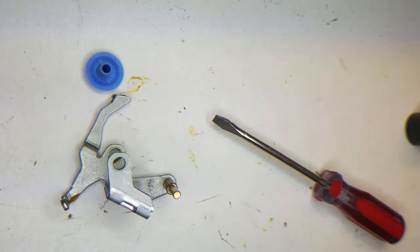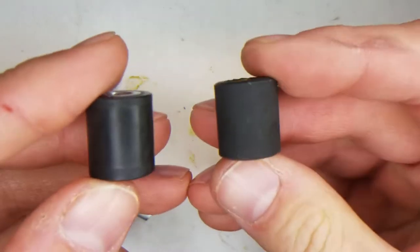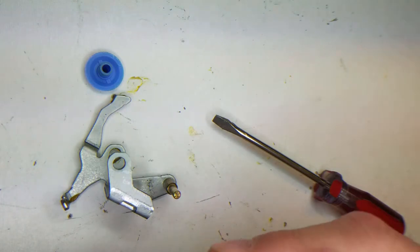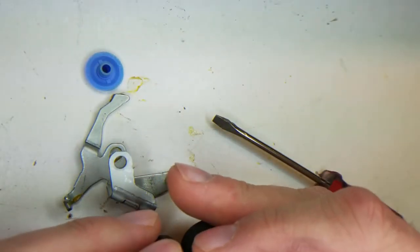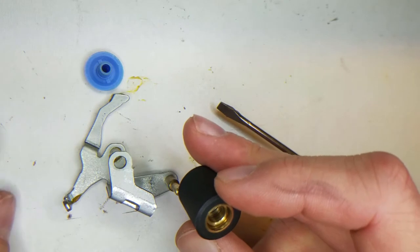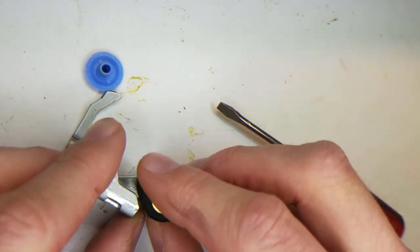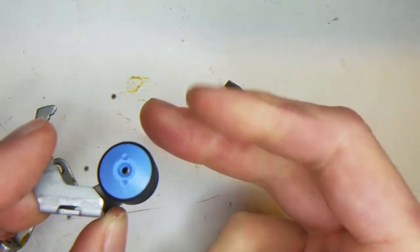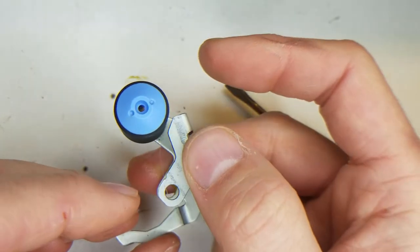If I compare that to the new replacement — there's a bit of a difference in terms of the rubber. This one is very, very soft, and this one is just squeaky hard. They look the same, the bearing looks the same.